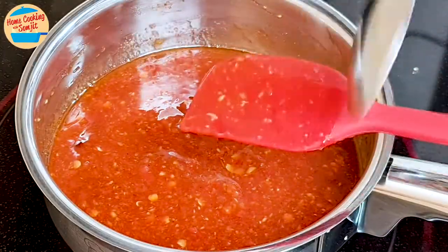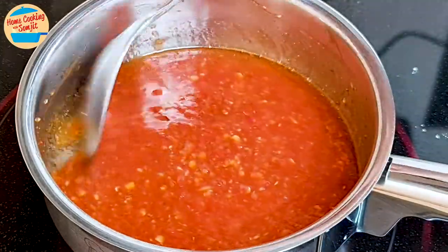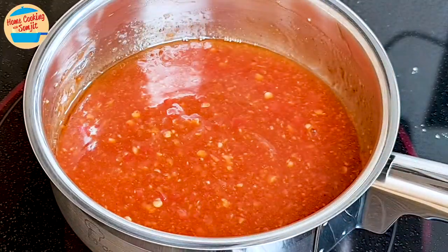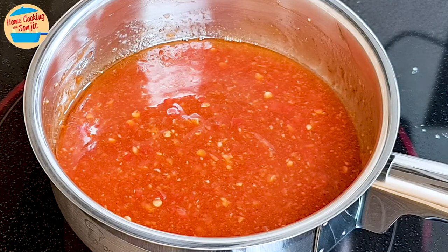Switch on the heat to medium and put the pot on the stove. Let it come to a boil, stirring often. We will apply a little bit of heat to the mixture — this mixes the flavours together and increases the lifespan of the sauce, so that it lasts longer.